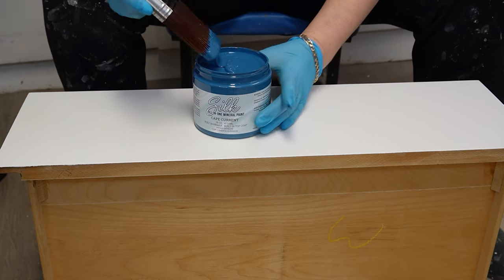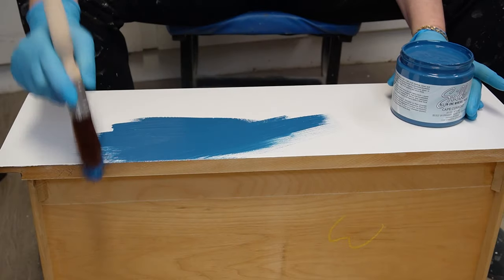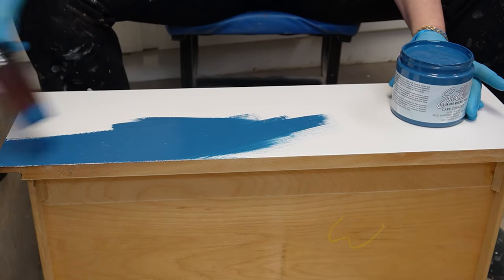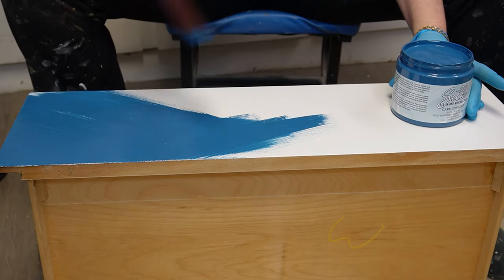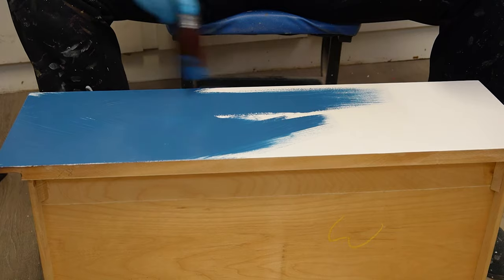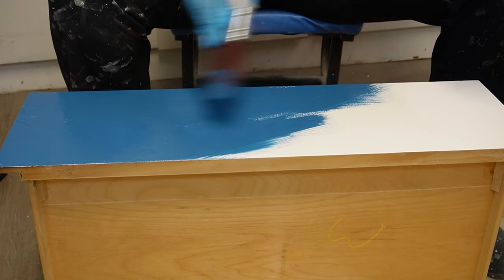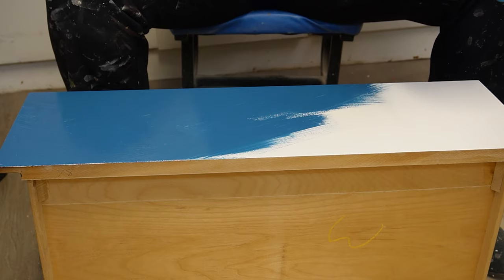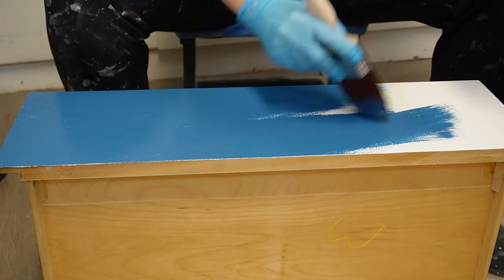Here comes the fun painting part. I use this 2.5 flat edge synthetic brush to apply the silk paint to the drawer. As you can see here, I am hitting the sides of the drawers on an angle, and this provides a really, really clean line on the sides of your drawers. You won't end up with any drips on the lip and it covers beautifully.